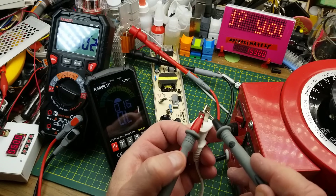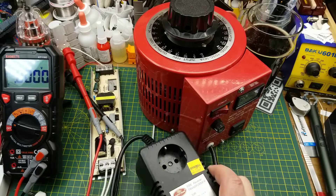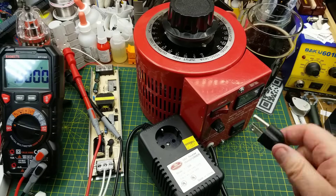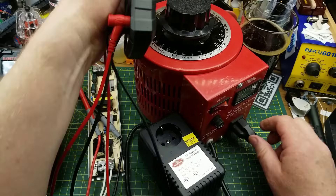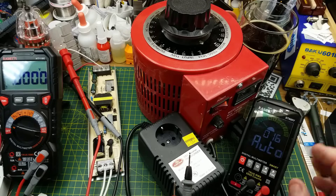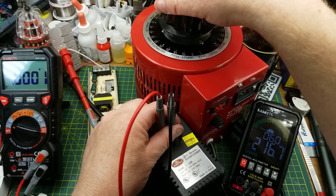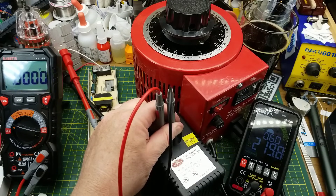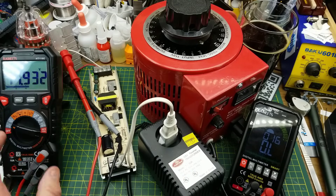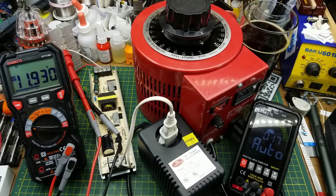I might as well go one step further and test this at higher voltages. I've got a 120 to 220 volt transformer — it's only good for 50 watts, but that's something. Setting it to about 219 volts, I'll use a travel adapter and plug in — no explosions, and it's reading 12 volts. It does the job.